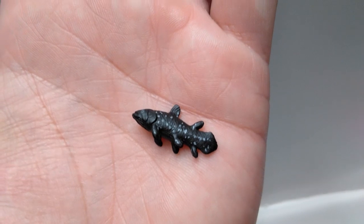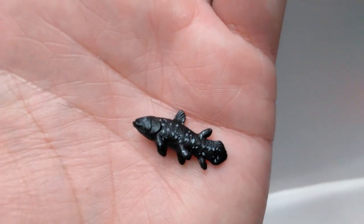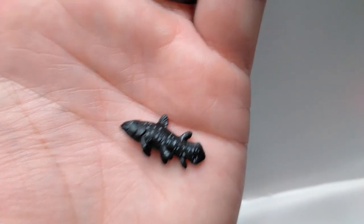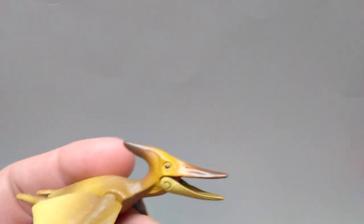It is actually kind of hard to even get it in the frame and focus on it because it's so small, but it does have a pretty realistic paint scheme and in general has a very nice look to it. So the Coelocanth is pretty cool, even though it is extremely small.